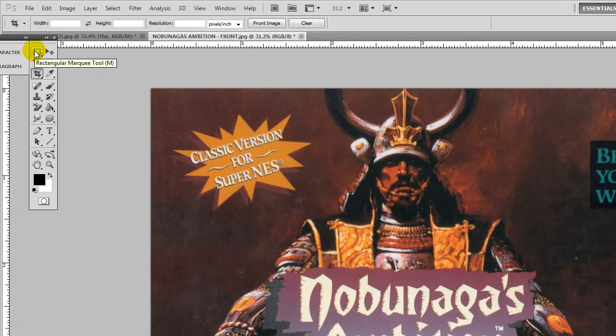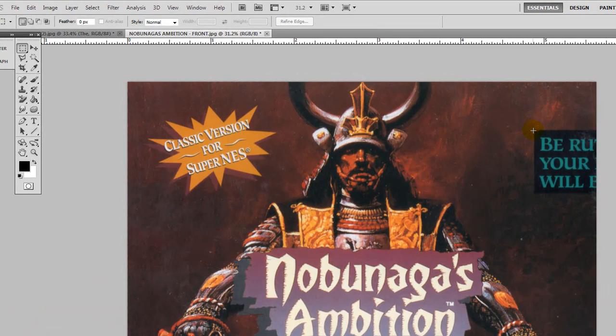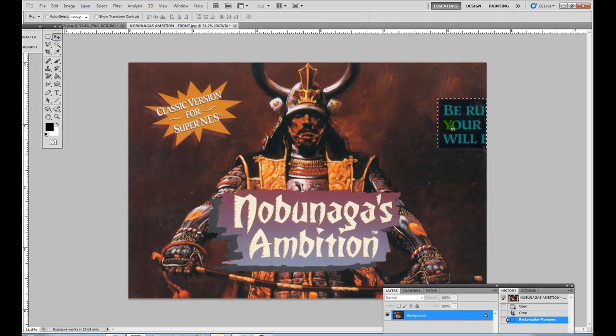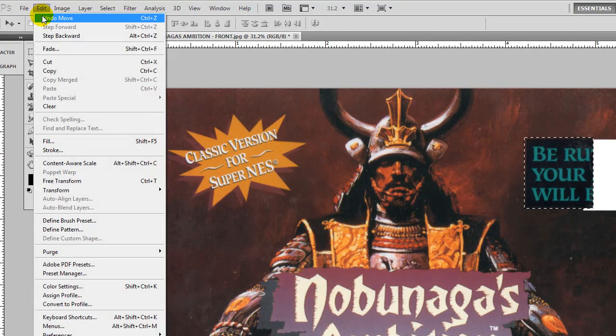I'm going to show you a little trick we're going to do before we start using the clone tool. At the top corner here, we're going to use the marquee tool and draw a marquee right around this box. Now you can use your move tool right here, and if you grab it you'll see that it kind of cuts it out.